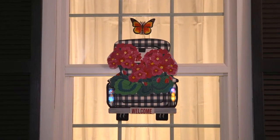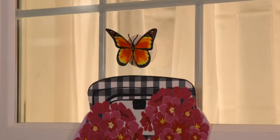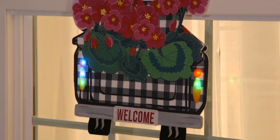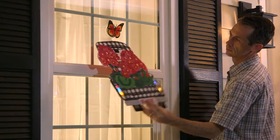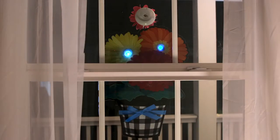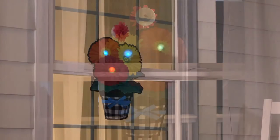Each design features our beautiful artwork along with the color-changing lights using RGB technology. Each one is completely double-sided with lights on both sides, so it can be enjoyed from inside the home as well as the outside.